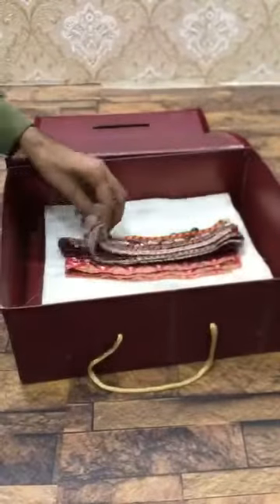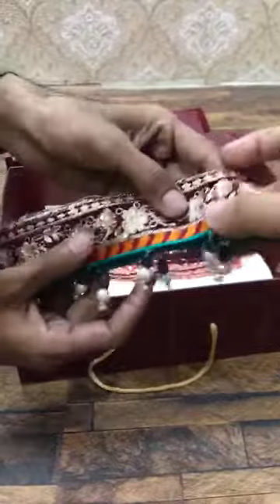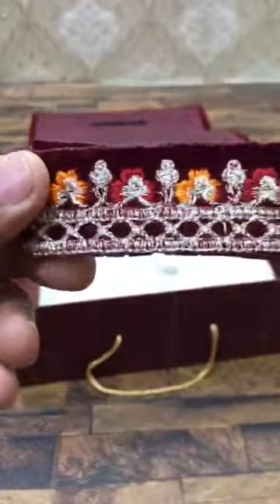Laser work — this is the diamond border. This is the dupatta with laser boring and tassels. This is the pure chiffon sleeves. This is pure bamboo chiffon. The dupatta will be inside the center. This is the upper part. Here is the dupatta.